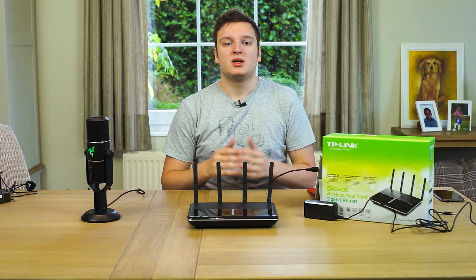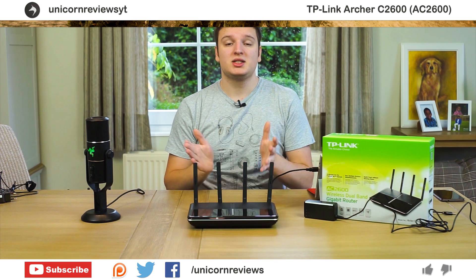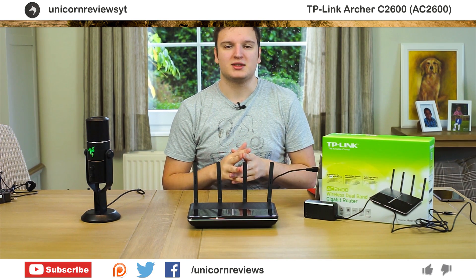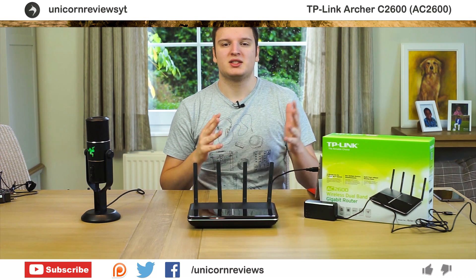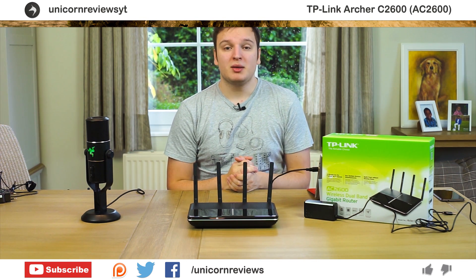If you liked this video, press the like button; if you didn't, dislike it. Please subscribe to Unicorn Reviews if you haven't already — it really helps me out and you'll see new videos right as they're uploaded. Thank you very much for watching.